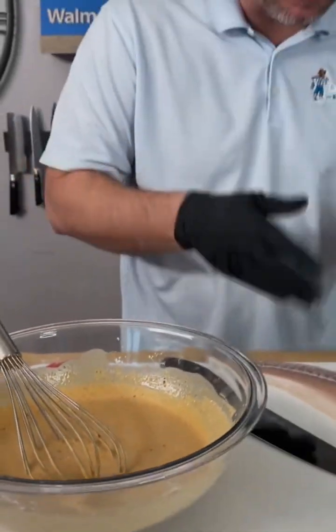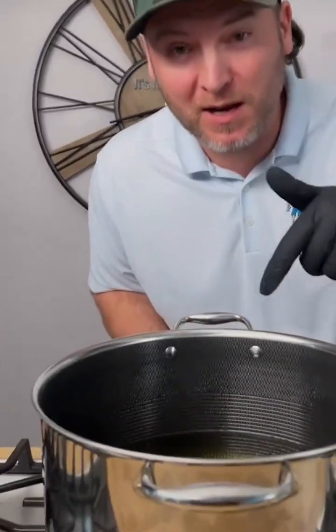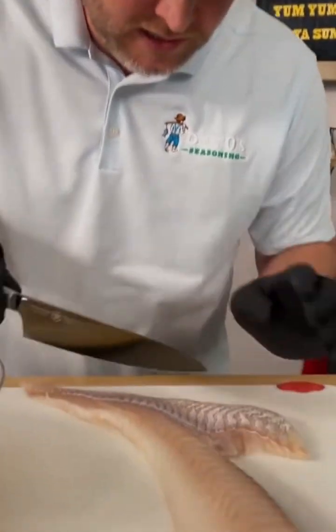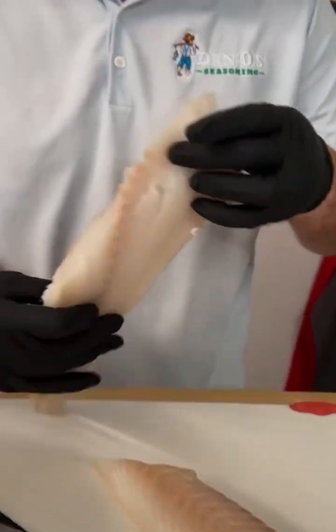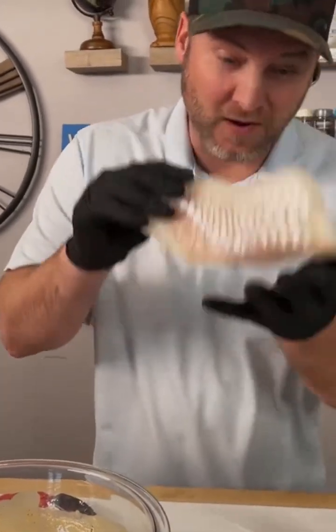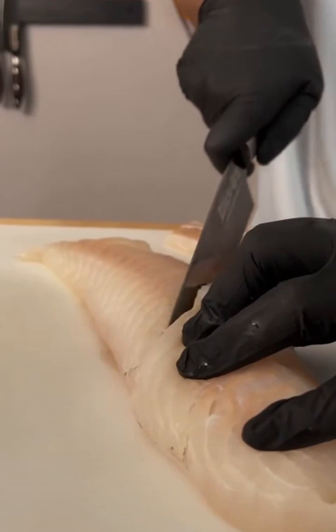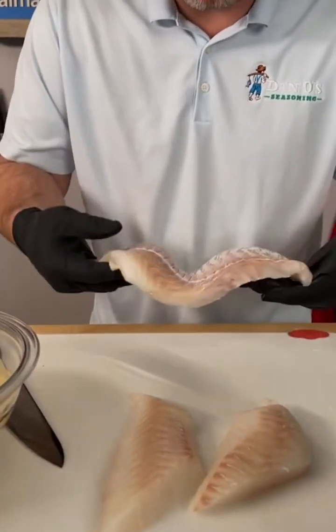Now it's time to cut up our fish and get it battered. First we're going to heat up our oil — we've got peanut oil in here and we're going to heat it up to 375 degrees. We're going to take the large piece of the loin, cut it off right there, cut this little tip off. Here is one of our nice pieces of fish — cut the loin in half at an angle so we've got three really nice pieces.